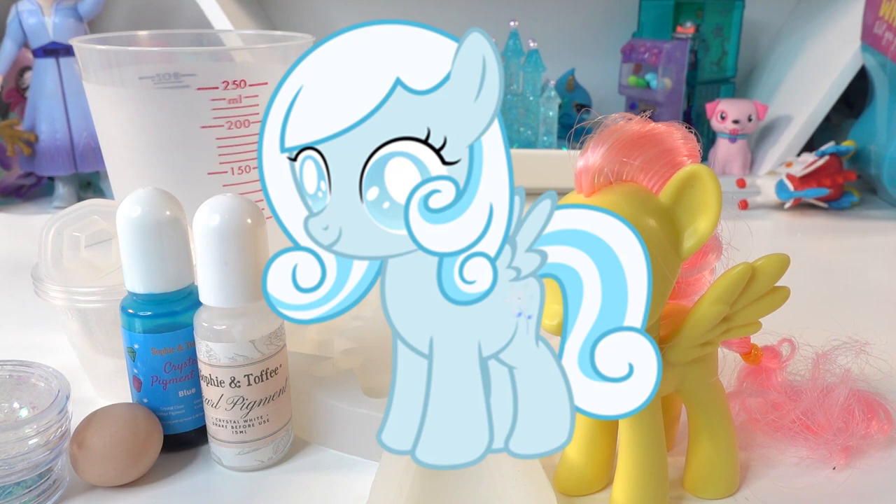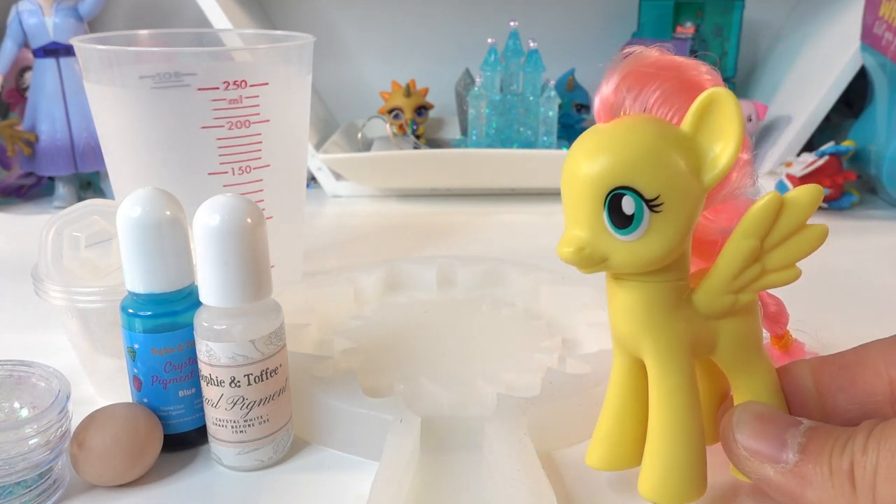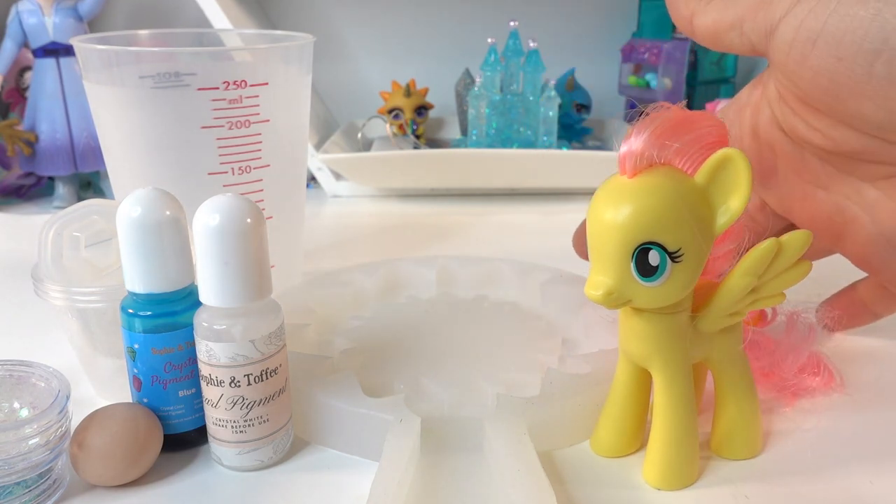Today we're going to make Snowdrop. Snowdrop is a fan-made animated short made by Silly Filly Studios. Snowdrop is a light blue Pegasus filly who is blind. The animated short is very good, so check it out if you have not seen it. To make Snowdrop we're going to be using Fluttershy.